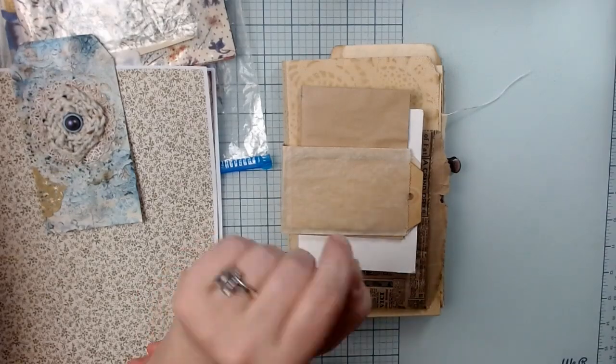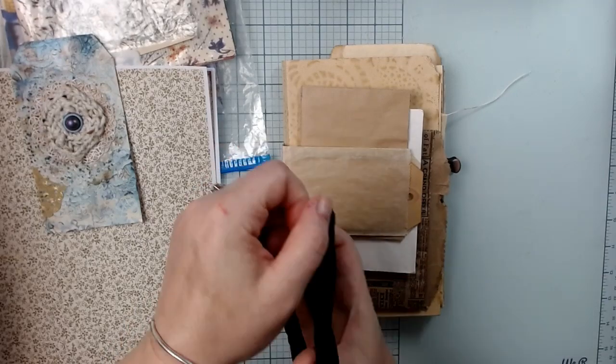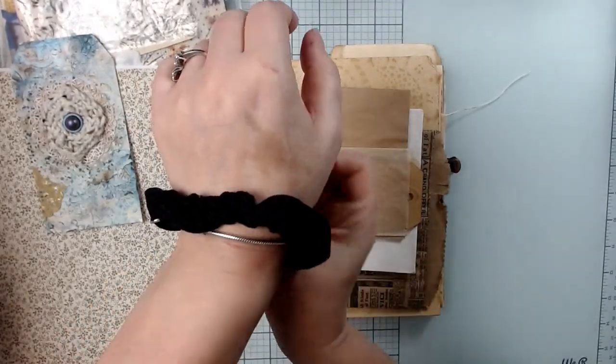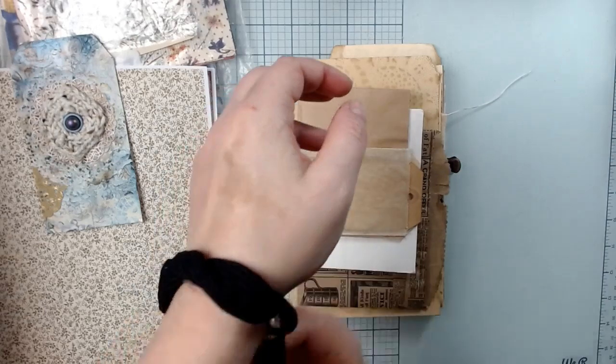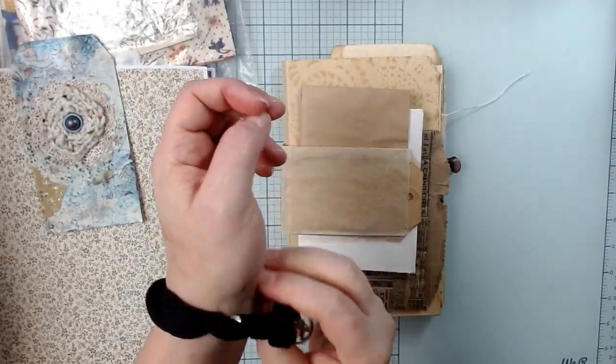So what I'm going to do is first get a wrap for my bracelet so I don't clink you guys to death and hurt your ears. Let's do that because I forgot to do that. It's Monday morning.